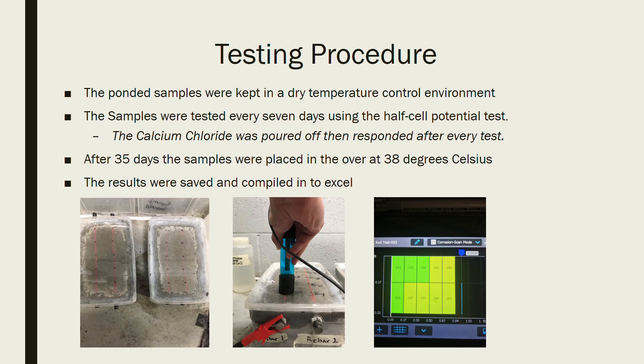As you can see from the picture, we have five points over each rebar, approximately two inches apart. We placed the probe on each point and recorded the voltage at that point. The results were saved and compiled into Excel.